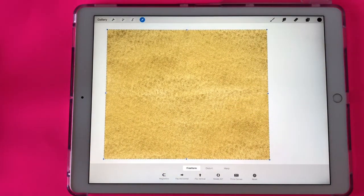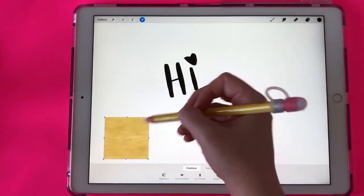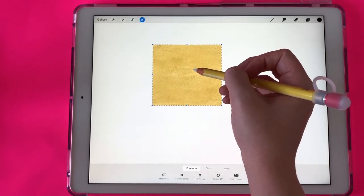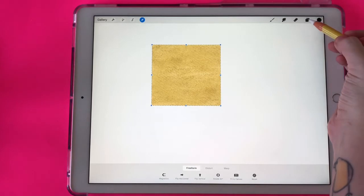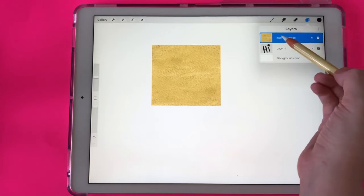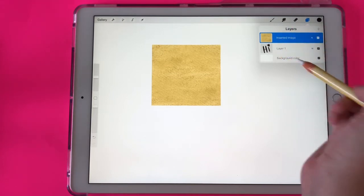I've brought in my texture and the most important thing is that the texture completely covers whatever you're trying to overlay. It doesn't have to cover the whole canvas. If you bring it in and it's smaller than what you're trying to cover, just resize it to make sure your word or picture is completely covered. Now I want to go to my layers, and the other thing you want to make sure of is that the inserted texture is directly above the layer that you want to overlay — and in this case it is.